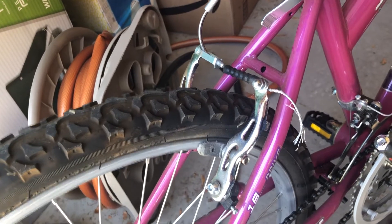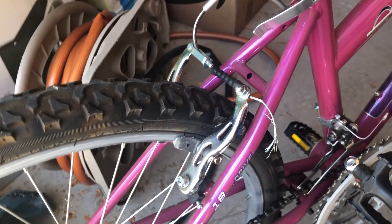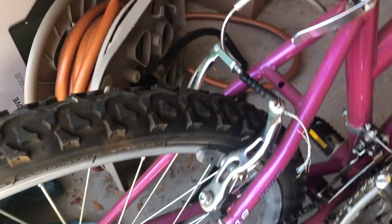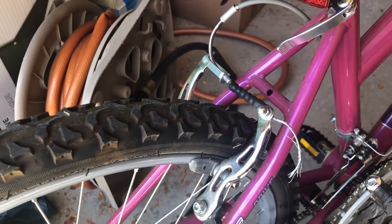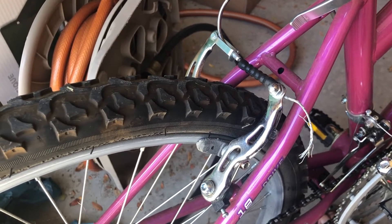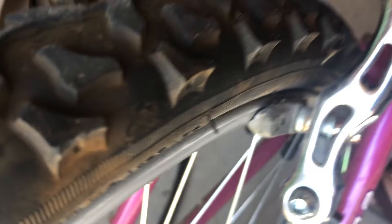Hello everyone, I'm back, welcome to my channel — another DIY here. As you can see, I'm looking at a V brake for a bicycle. I have a completely worn out brake pad, so I'm going to replace it with something like this that I bought online.